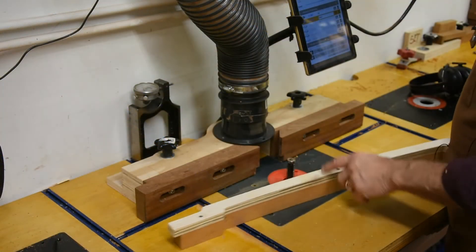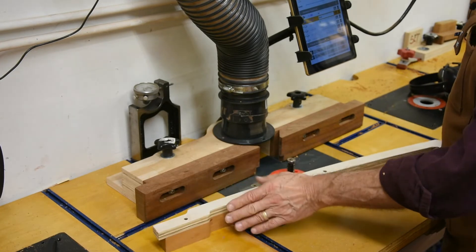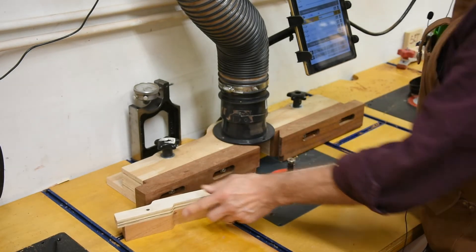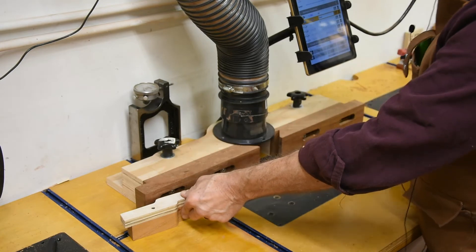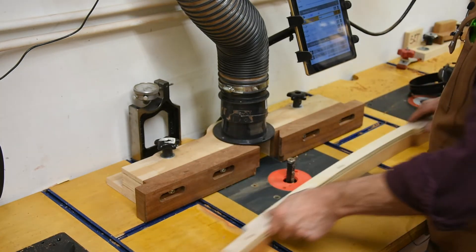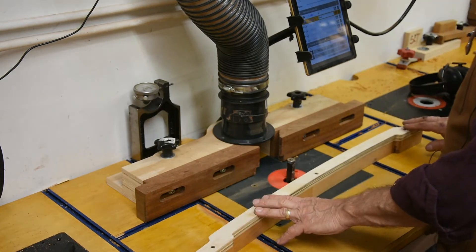Keep in mind we're going to be starting this cut in the center. In order to do that, you want to pivot off something solid. I'm pushing this up to the fence and pivoting off the fence here, then starting my cut. If I had to just start freehand like this it might tend to grab and move around a bit — a little unsafe. So let's go ahead and route.